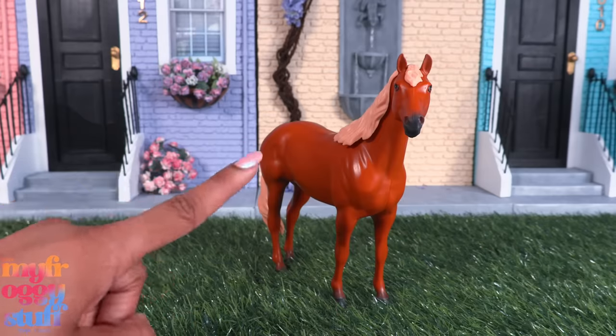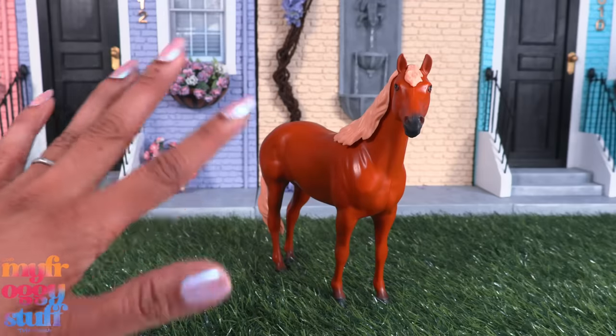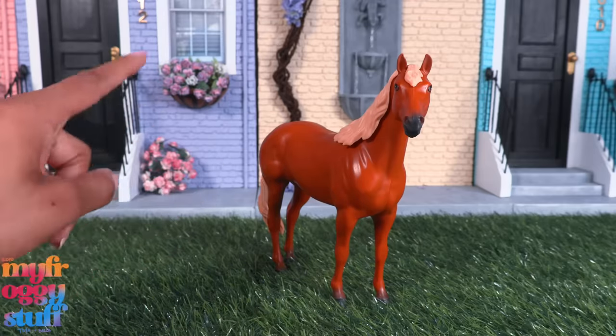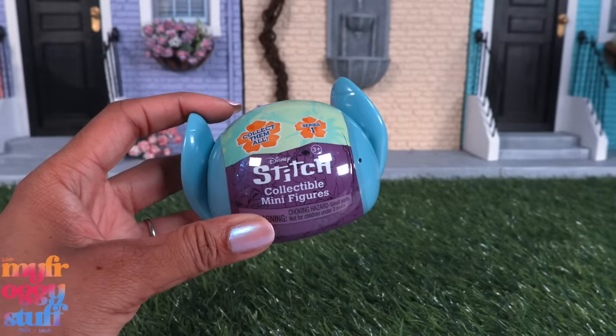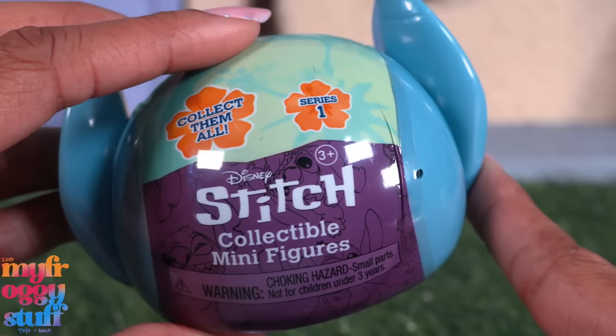It's a little small to be a horse in our 1:6 scale world — we could probably get away with pretending it's a pony for Chelsea. Here's a Stitch collectible minifigure. This is a surprise toy so you don't know what you're going to get. It is series one, and I did notice there are numbers on the bottom.